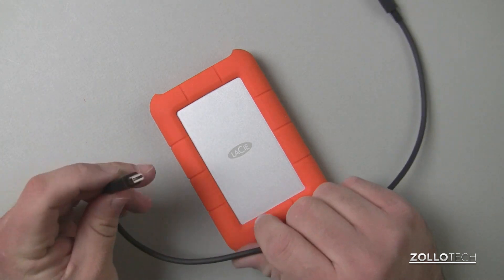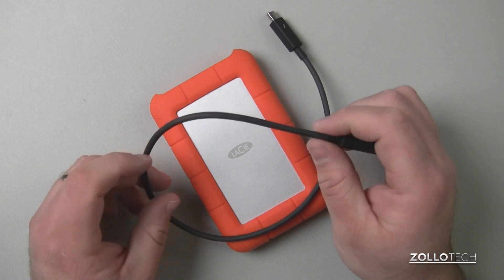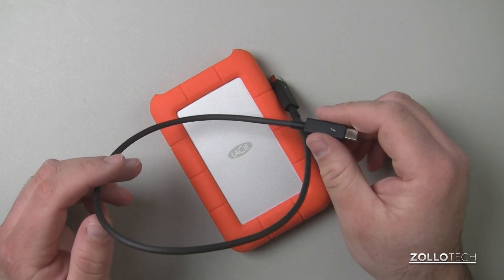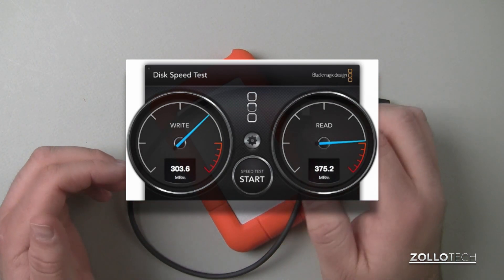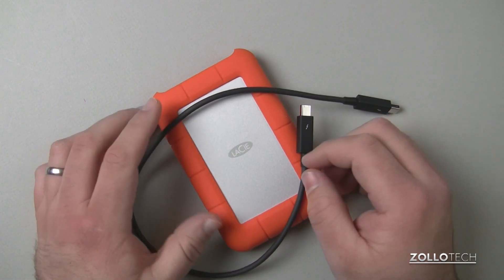The speeds you get with Thunderbolt are incredible. Thunderbolt itself is capable of up to 10 gigabits per second, and I'm getting about 400 megabytes per second — and that's the drive limit, not the cable limit. So you're maxing out the solid state drive, which is incredible. It's actually faster than my internal solid state drive.